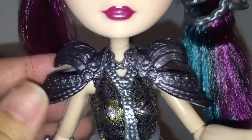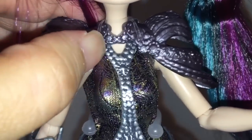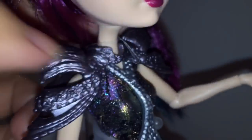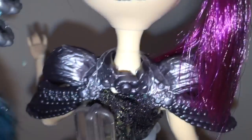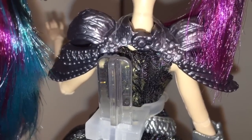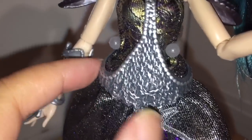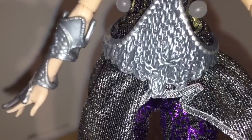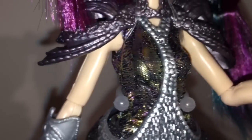I think she has the best armor on the neck and shoulders of all three dolls, because her armor actually covers the shoulders and it is detachable, fastened in the back. Then there's a centered piece of armor that goes down the middle of her chest and catches in a full-on chain-link sort of piece that goes around her waist.